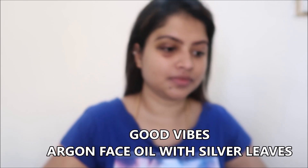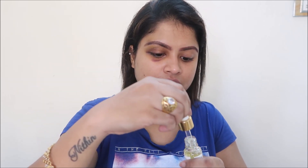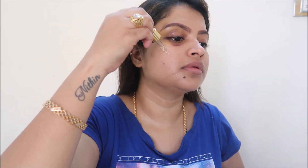For the first step, I'm going to apply a face oil all over my face. This is from Good Vibes — the Argan Face Oil with silver leaves. If you're looking for an affordable face oil you can definitely go for this; it gives you moisturized, hydrated skin. If you are an oily skin type, you can skip this step since it's not suitable for oily skin. You can alternatively go for aloe vera gel or a primer.